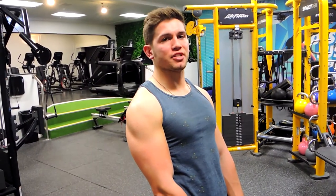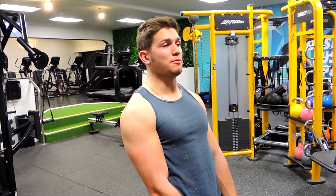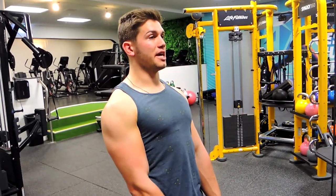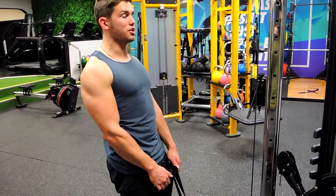These are cable shrugs. Grab a flat bar if you've got one — I've only got loose handles on me, which is fine, but I would prefer a flat bar. Let your shoulders hang down without letting them retract, so your shoulders don't retract at all — keep your chest up.